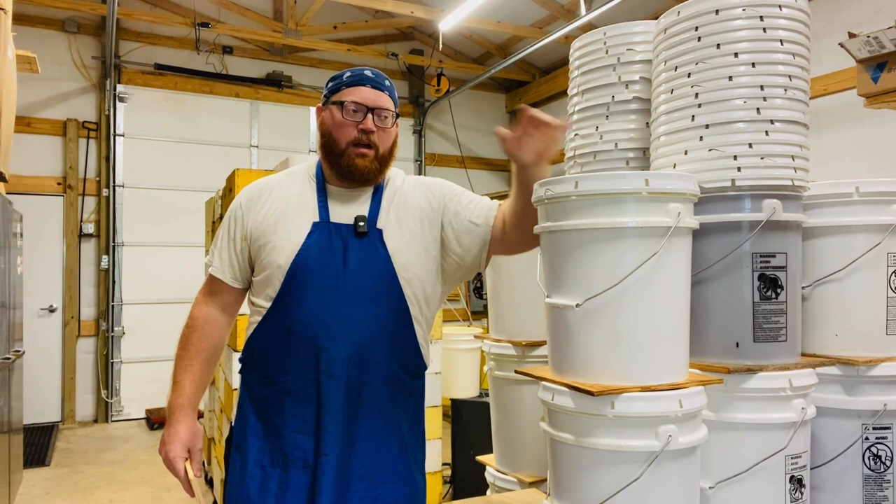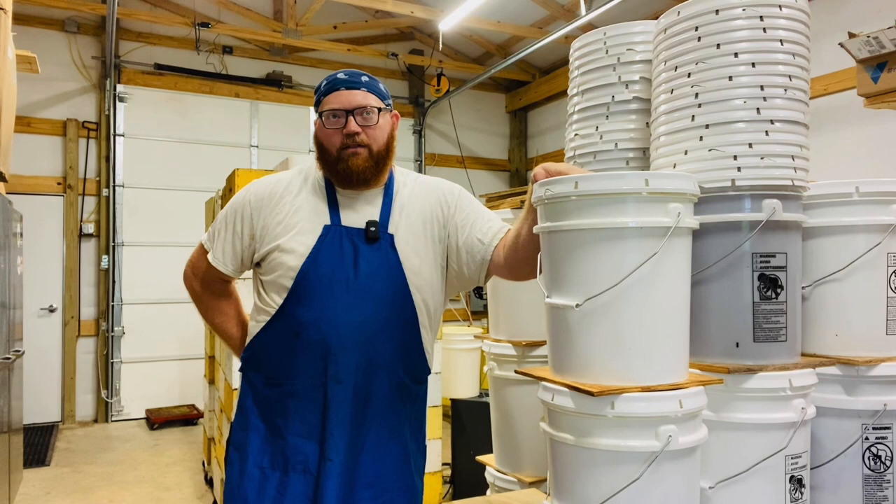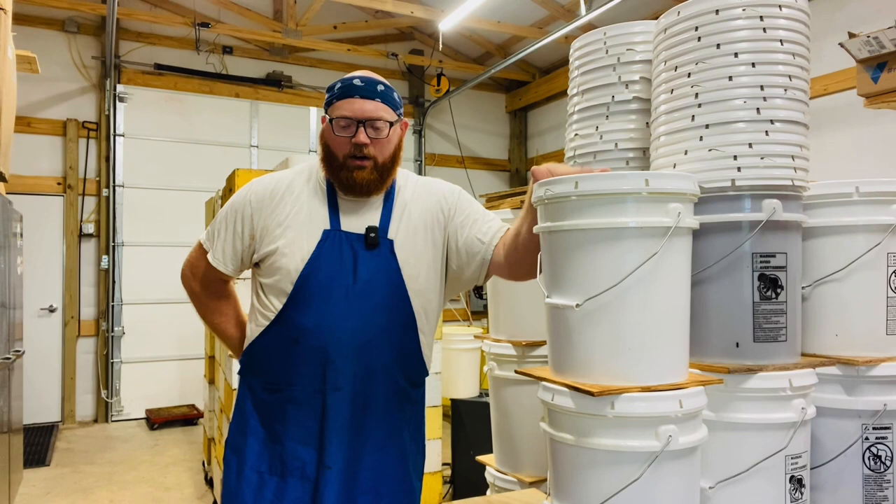I used to stack these five high but I've quit that because it's difficult to lift that heavy of an object that high without putting yourself at risk for injury. So I'm not trying to hurt myself, and four is pretty good.